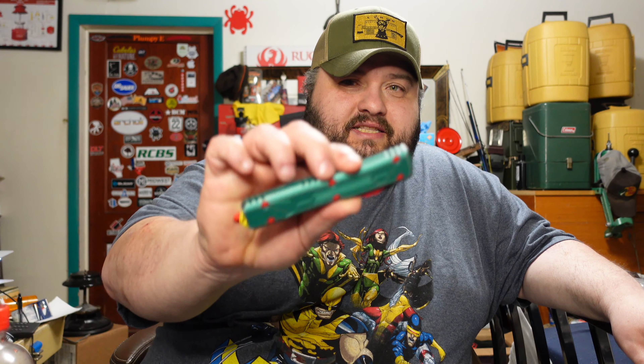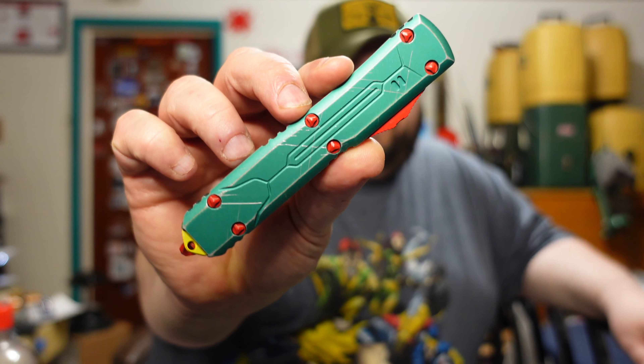They shipped it out again. I was like, man, if this happens again I'm just done with it — just not meant to be, not supposed to have this knife. But anyway, it got here in like two days from out towards New York basically, and this is it — check that out.